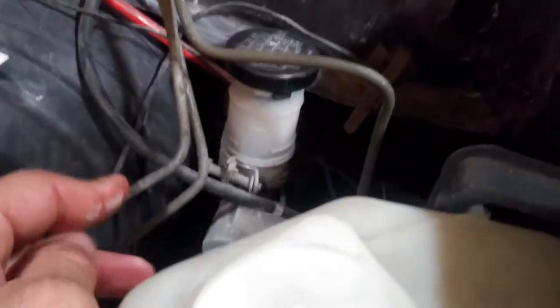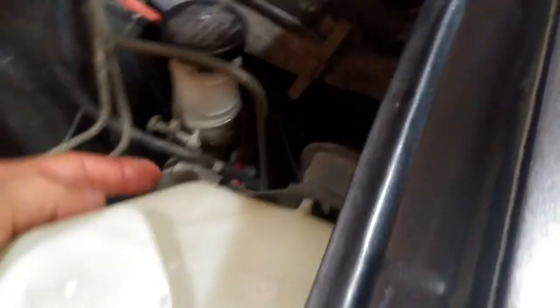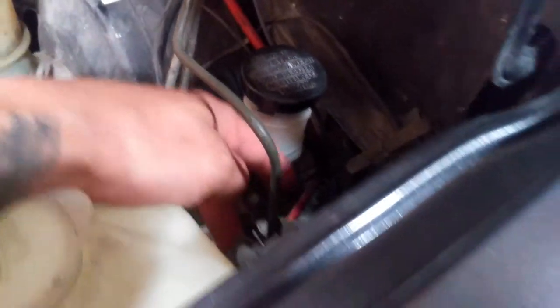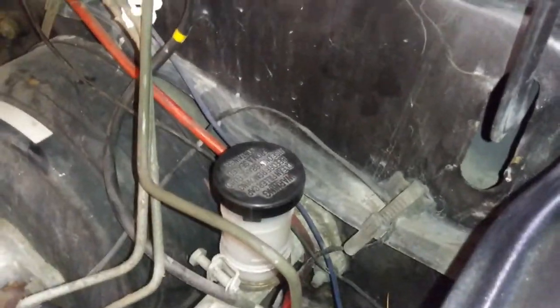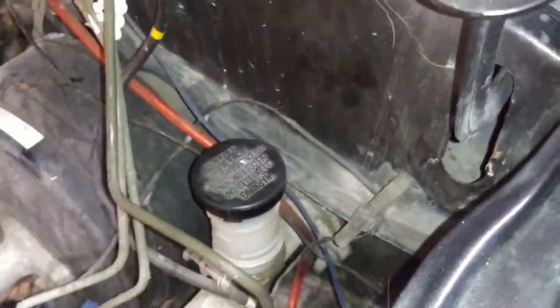Next, we're going to go ahead and put a rag under here. The fluid is obviously empty — the slave cylinder went bad, but we're replacing the whole system anyway. We're going to take off this bolt right here, which is the line for the slave cylinder — that's going to be a 10mm on my end. Then we have two mounting bolts. Usually the bolts can be on the outside or on the inside. We've got one right there — that's a 12mm — and one right down there — also a 12mm.